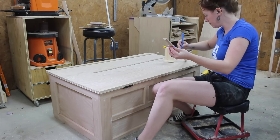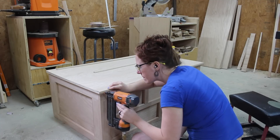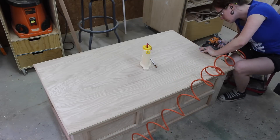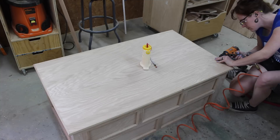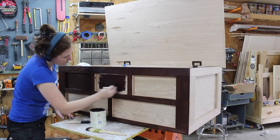Then to cover up the edge on the lid I cut some more trim from solid oak on the router table, then glued and nailed it into place. I was actually planning on adding feet but once I got to this point I thought it looked pretty good without them, so I just moved on to the finish and called it done.